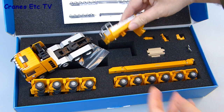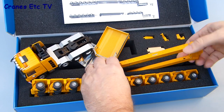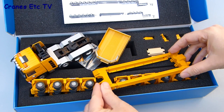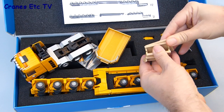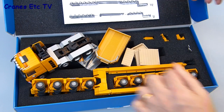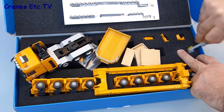Then we have the main deck frame itself, which is already pre-assembled to some extent and is extendable both for length and width, which we'll see later. There are some plastic deck panels which go into the deck frame, and amongst the other small parts are some connecting pieces and a light bar for fitting at the rear of the Goldhofer modules.